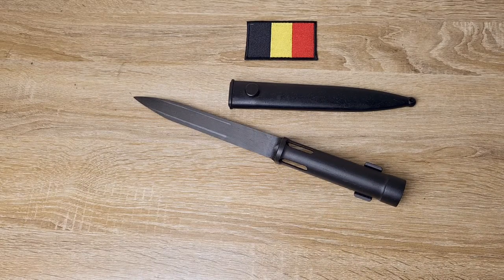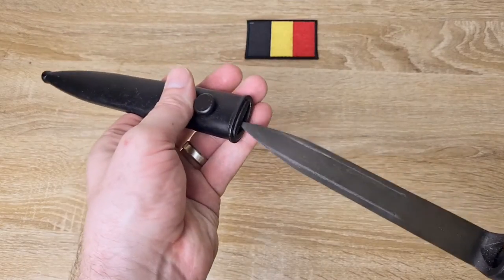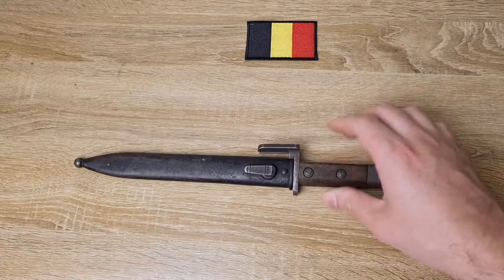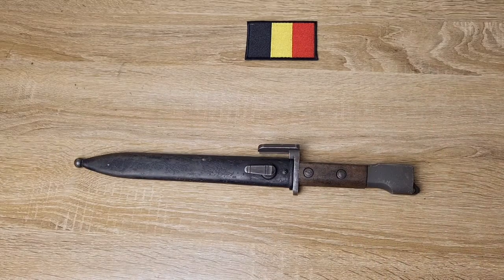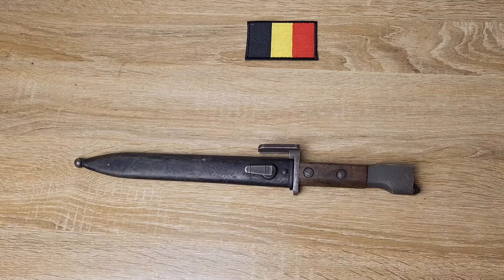A little bit of history. So the FAL entered service from 1953 onwards and initially it was issued with the Type A bayonet. Now I've already got a video on that one. The Type A's were reasonably expensive and complicated to manufacture because they have a constant recoil system in the handle.